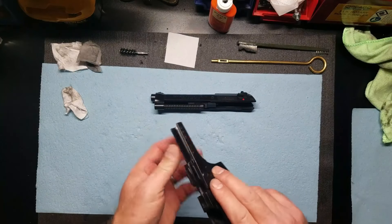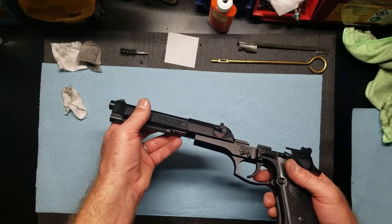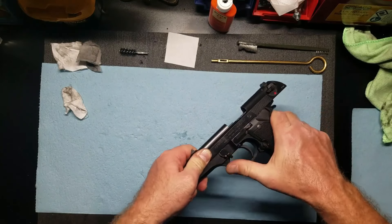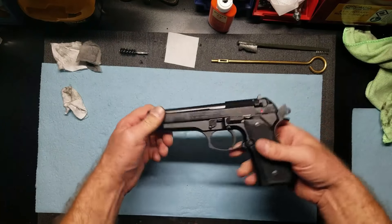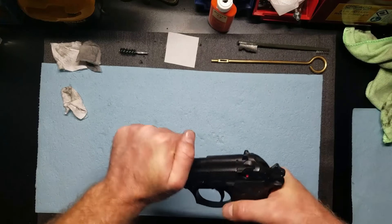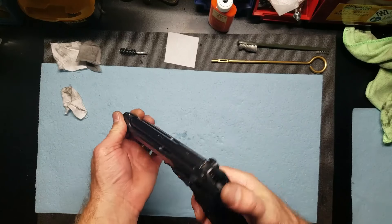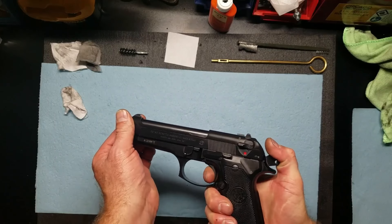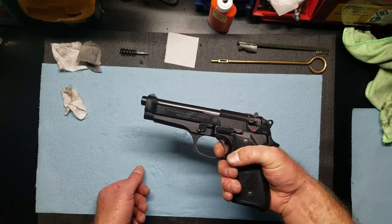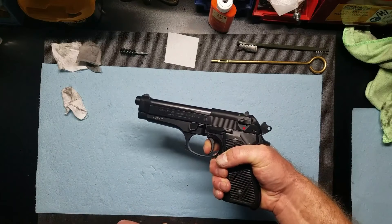Now to reassemble this. I'm going to take the slide, put it back on there like that, pull that back, flip that. Safety works. I'm going to do a function check — I'm not going to let the hammer fall. I'm going to keep the trigger squeezed and let up. And there's the click. Double action should work, and it does.